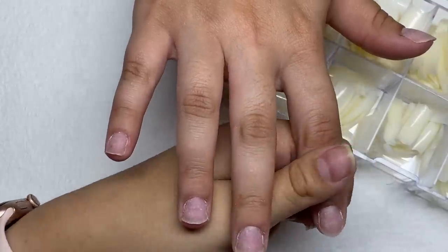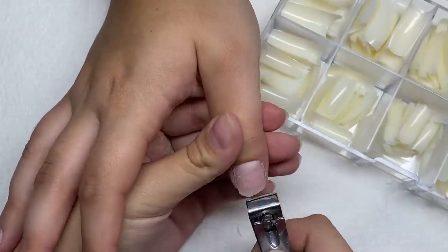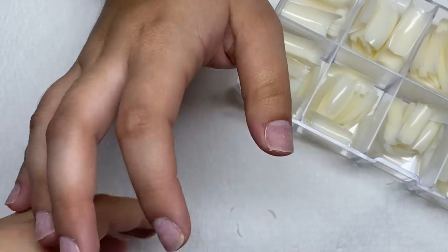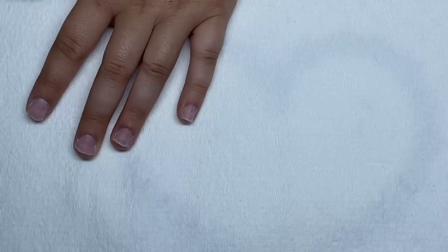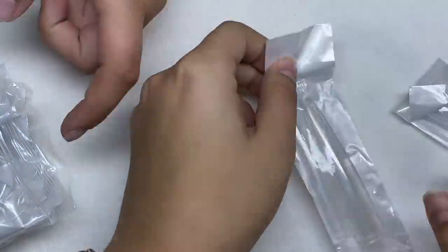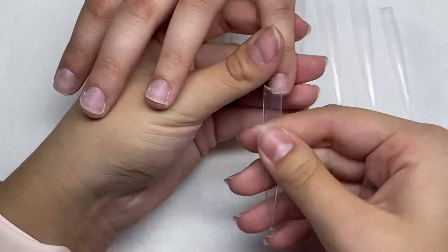Before I continue sizing out the nails, I'm gonna cut the nail growth, which I forgot to do. We've got Spice Sister back in the chair today — last time we had her we were doing those extra long nails. I decided not to use the dual forms; instead I'm gonna use these Tight and True tips. Taking some KDS glue to glue on these nail tips.